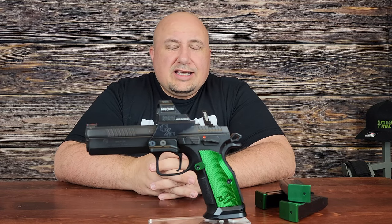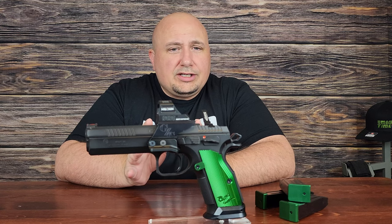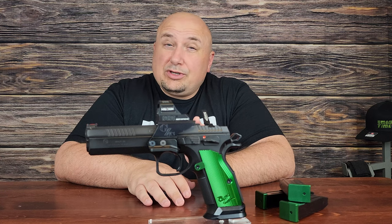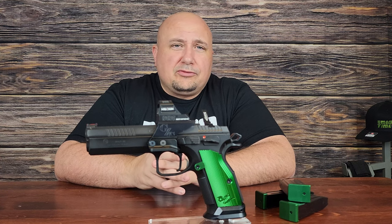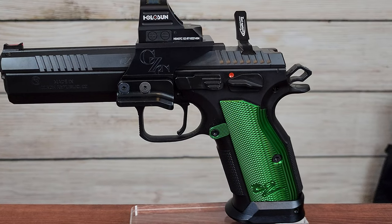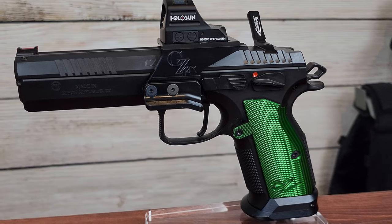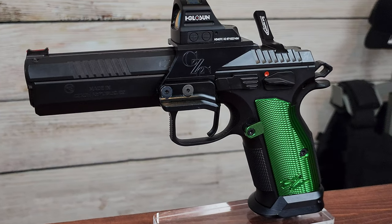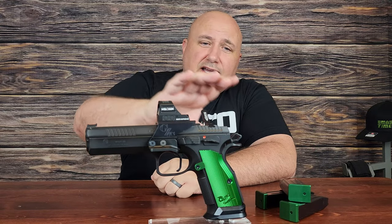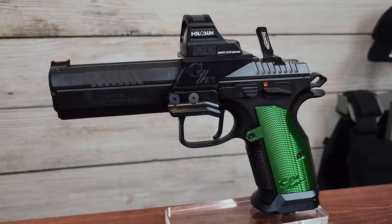Final thoughts on this gun: it is an absolute joy to shoot, so much fun. I have just under 700 rounds through it — pretty conservative — and no failures to feed. It's an absolute rock-solid gun. I love the green aluminum grips, the charging handle is really cool, and the Holosun 507C with the side mount is fantastic. I love everything about this gun. There's nothing I don't like about it, though it is heavy.